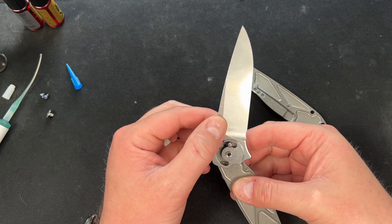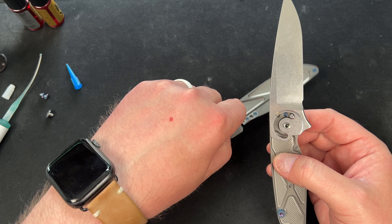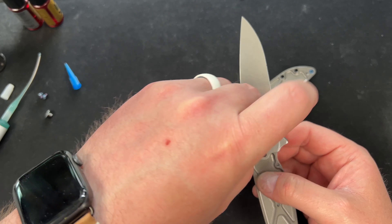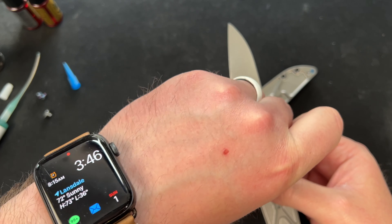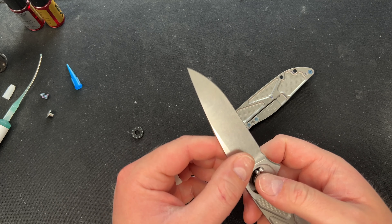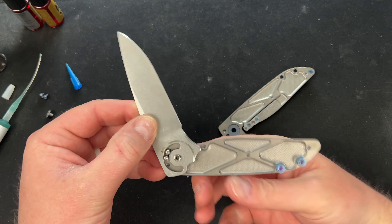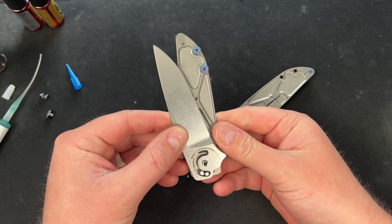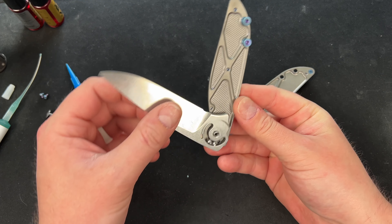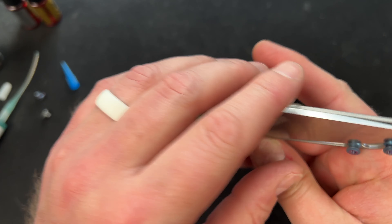So that's your stop on the open and that's your stop on the close, which I should put in. When you close it, it comes around and stops on this piece — and then here, open and close. It's very close.